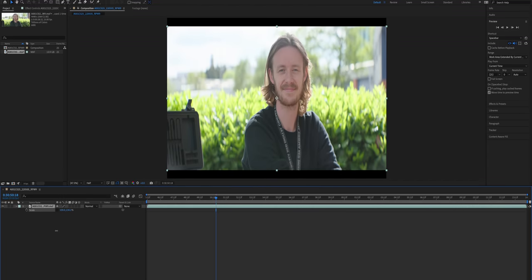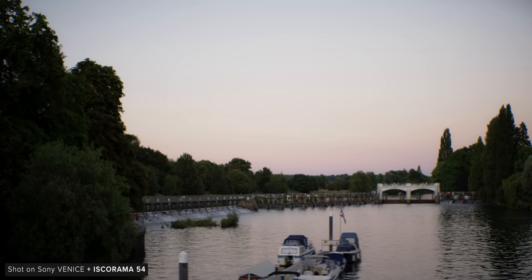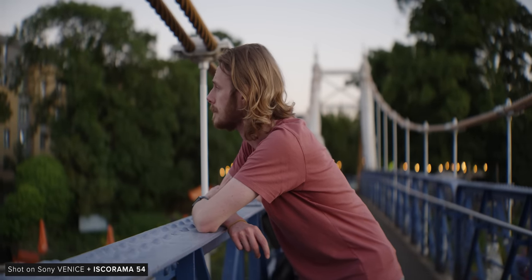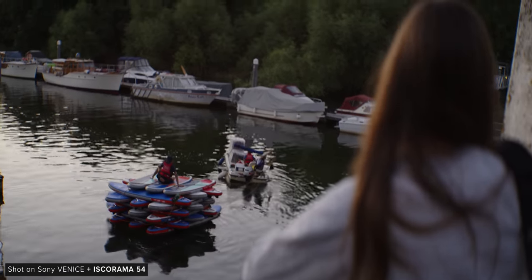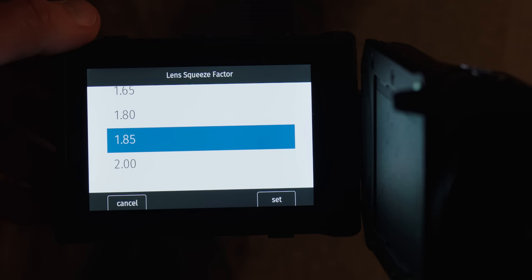3x2 will result in a 2.25 to 1 ratio, and 4x3 will result in 2 to 1. 2 to 1 has become a common aspect ratio as it strikes a nice balance between 2.39 and 16x9 — it's very common on Netflix. This makes the 1.5x squeeze quite versatile, and there are plenty of options across cameras and monitors now to de-squeeze 1.5.